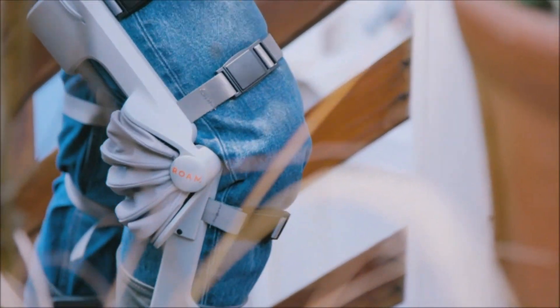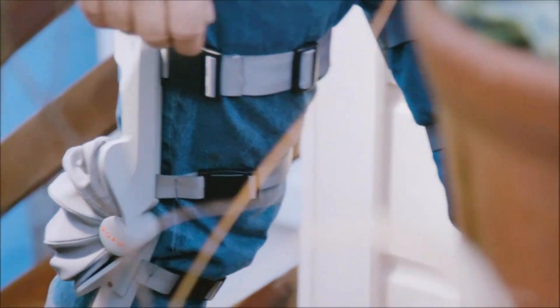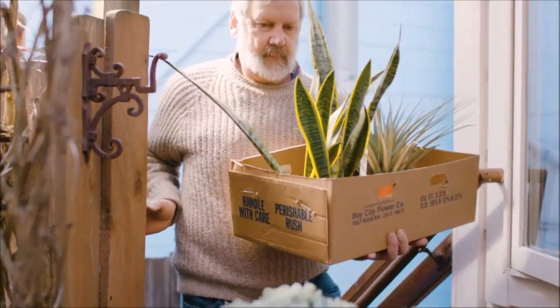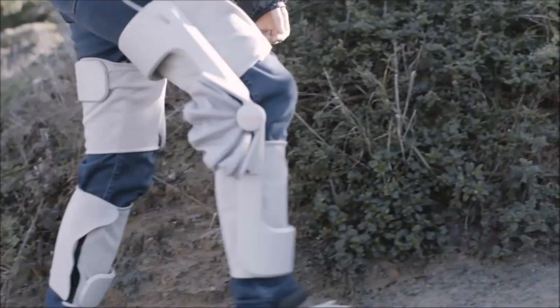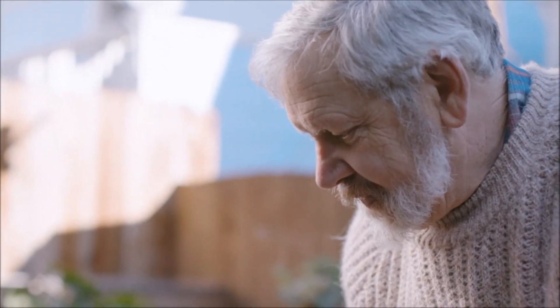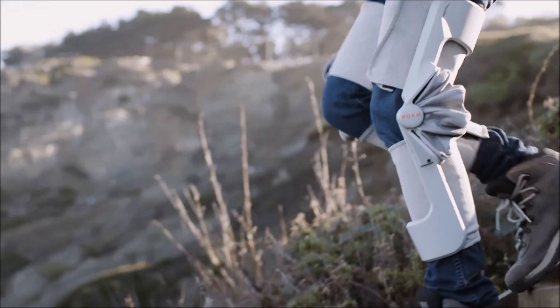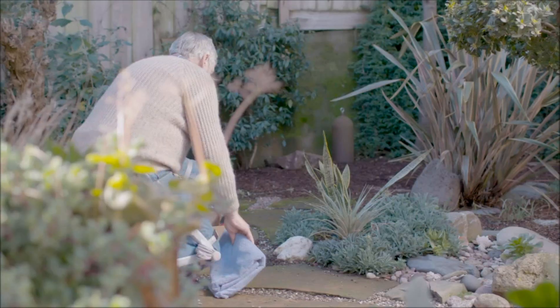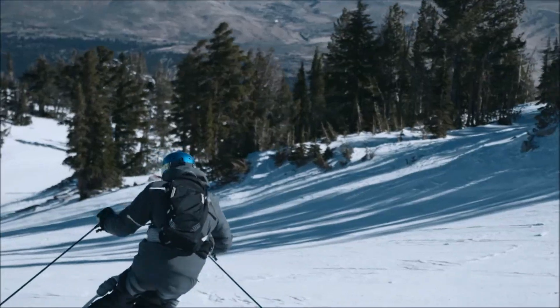The first commercial application they're starting with is skiing. It's not just for the Olympic athlete who wants to be Ironman on the slopes. It's actually more for the middle-aged person who wants to get their mobility a little bit closer to where it was when they were 25 or 30. The larger hope is that skiing will be a strong place for them to start commercially so that they can then expand their technology into other sectors, all while using a common technology platform.